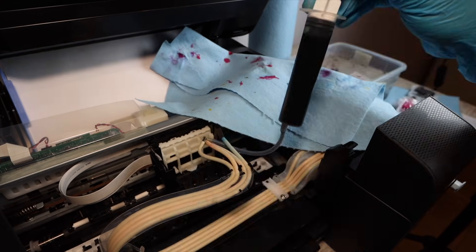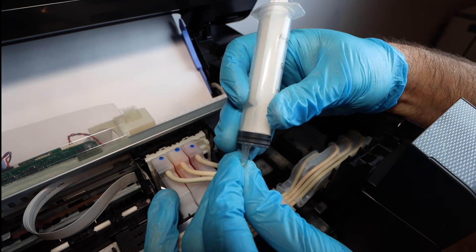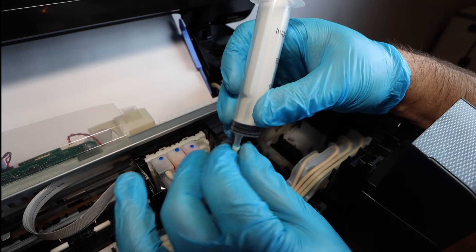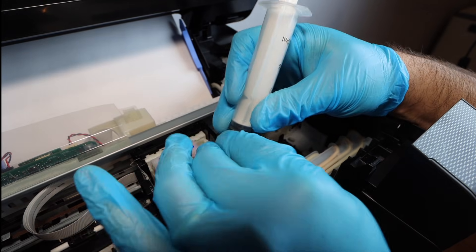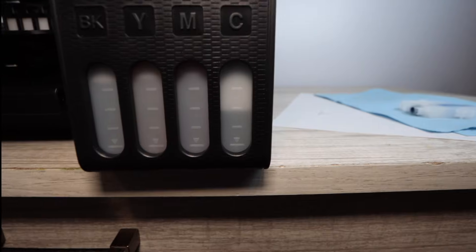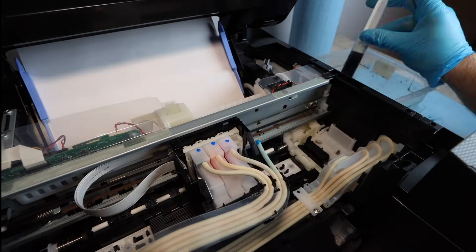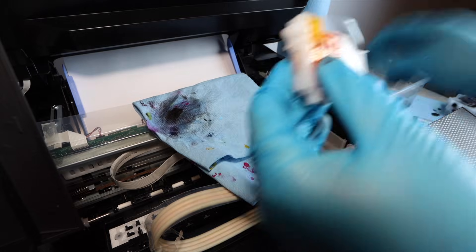Part two is the harder method — connecting the syringe directly without attachments, which is more challenging. This goes back to the beginning of the process starting with cyan. It's not recommended to spend too much time on this approach; the attachment method shown earlier is strongly preferred. This section just shows how the cyan was removed from the ink tanks as a reference.